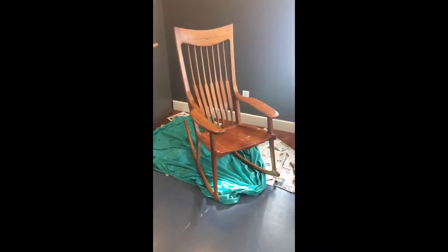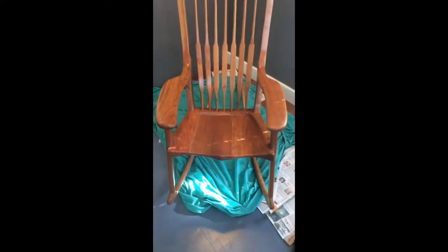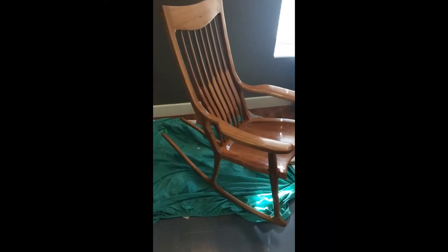This is my first Malouf style piece of furniture and this one is entirely made of cherry. The next one I'm doing will be this same style, but the plugs and some of the strips in the bent laminations for the rockers will be black walnut, so I'll add a little bit of contrast.